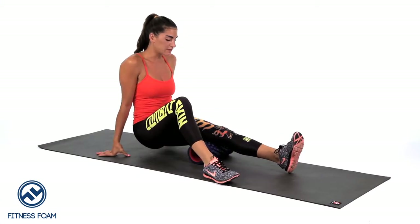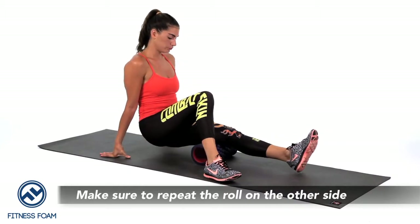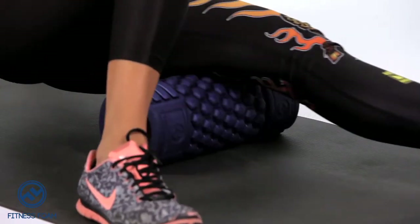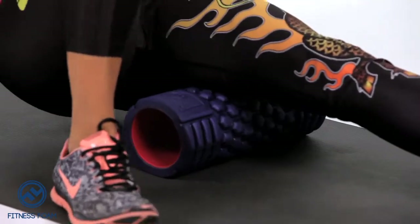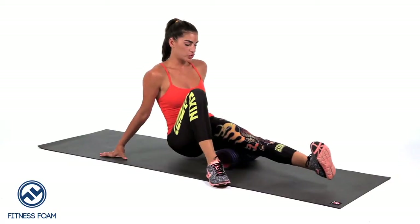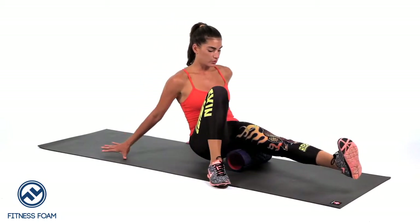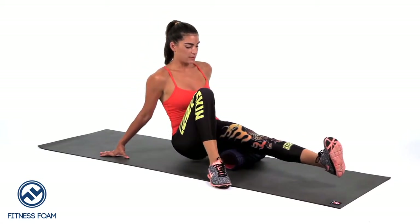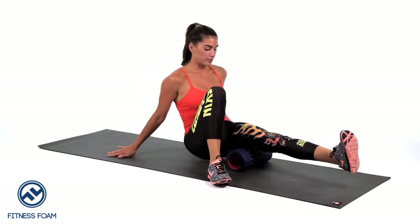Once you're done with the right side, you're going to switch to the left, doing the same exact thing. We're going to place the roller right under the left hamstring, pointing the toe out, pointing the toe up, and pointing it in to ensure that we get all the different parts of the hamstring. Roll from the back of the knee, midway, all the way up toward your glute.